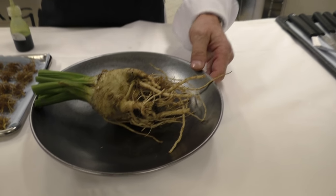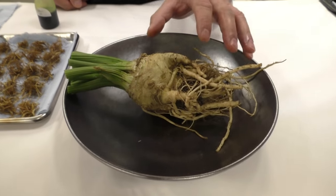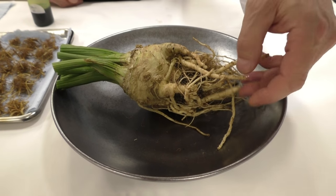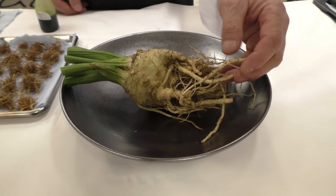My idea was to use everything. We use the green, we use the celeriac itself, and we use different sizes of the root.